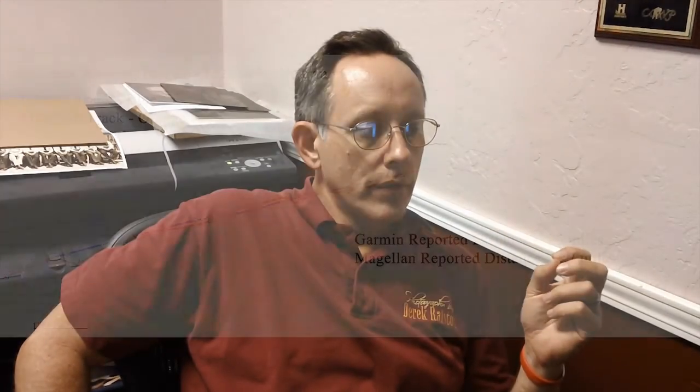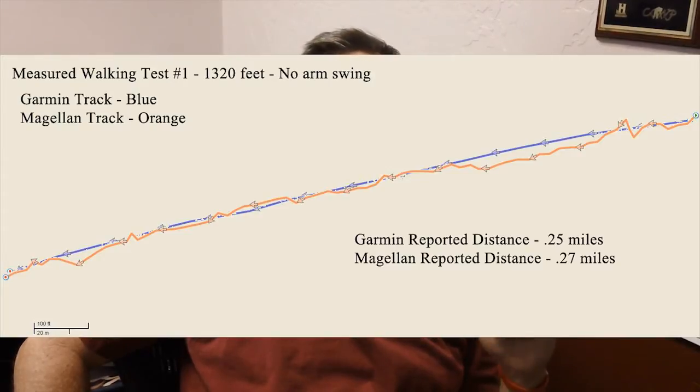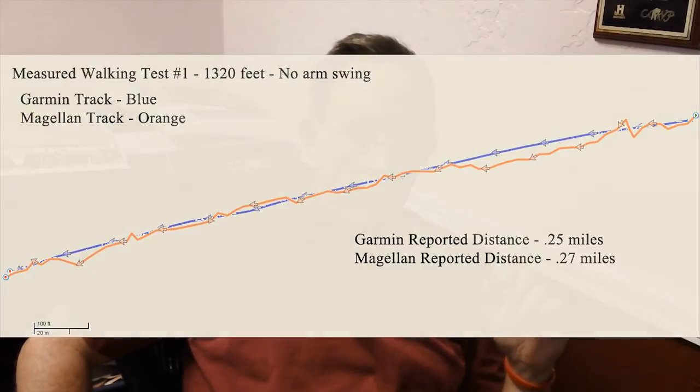Here we are back in the studio, and we've gone over the tracks from both the Garmin Forerunner 210 and the Magellan Switch Up. I have to say that the results of the track data from the Switch Up are more than mildly disappointing. They do in fact confirm what the anecdotal evidence has shown — that it over-reports your distance. In walking test number one, a quarter mile with no arm swing, the Garmin reported a distance of exactly a quarter mile, which is 1,320 feet. The Magellan reported a distance of 0.27 miles, which is roughly 105.6 feet over the distance that was actually traveled.